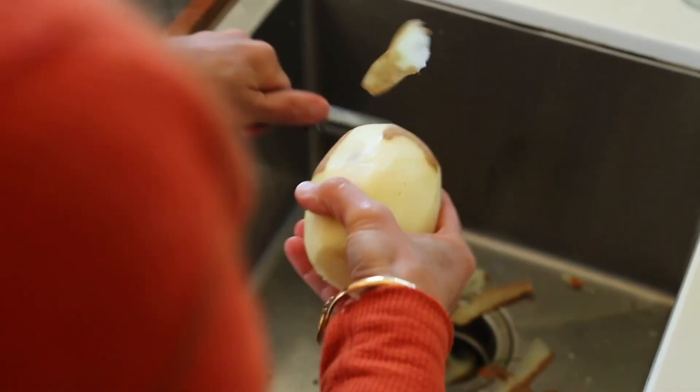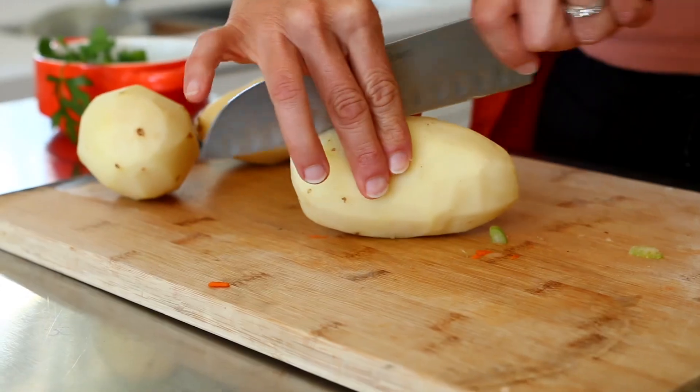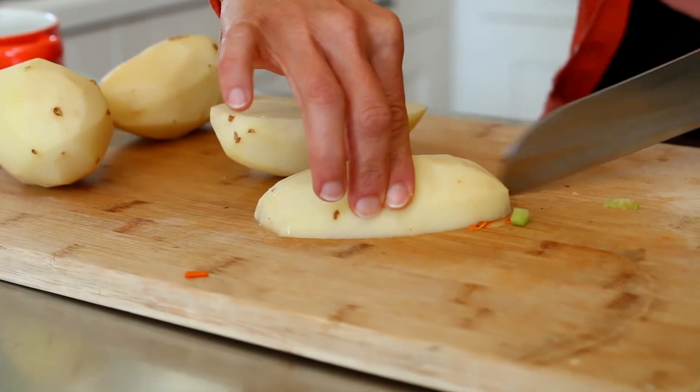Peeling and cubing three medium potatoes — and these could be sweet potatoes if you don't have regular potatoes; that would work out just fine.